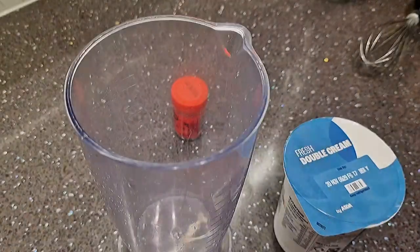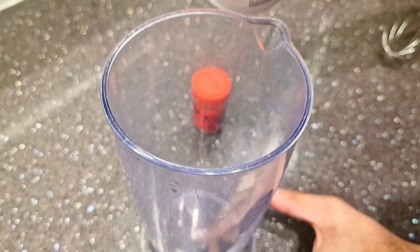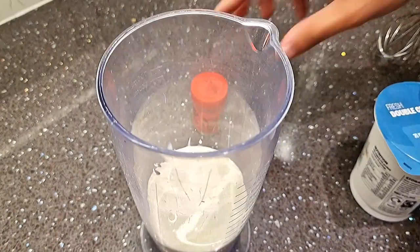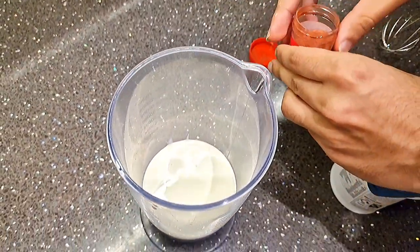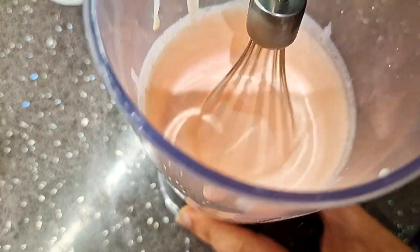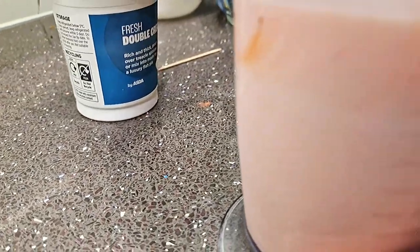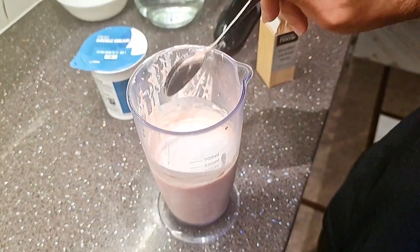Okay guys, time to make our pink frosting! So we're using double cream. Now we add a bit of food colouring — this is red food colouring but we are going to add just a tiny bit so it looks pink. We've got our pink colour — looks great! Oh, I forgot to put the sugar in!